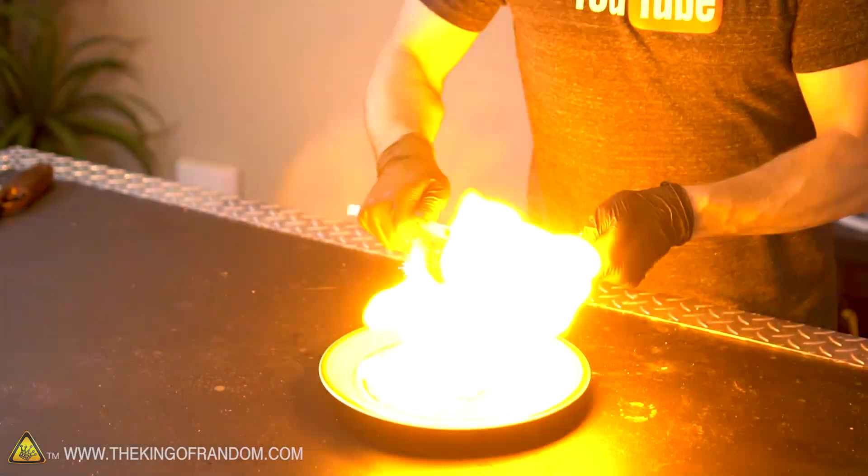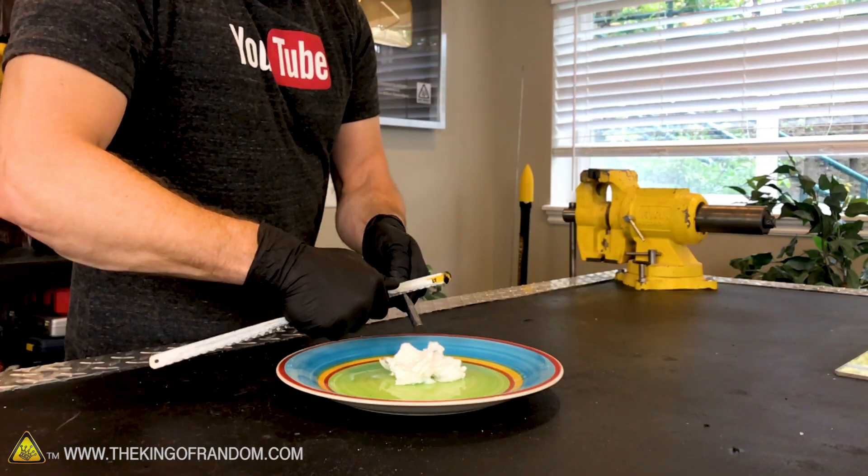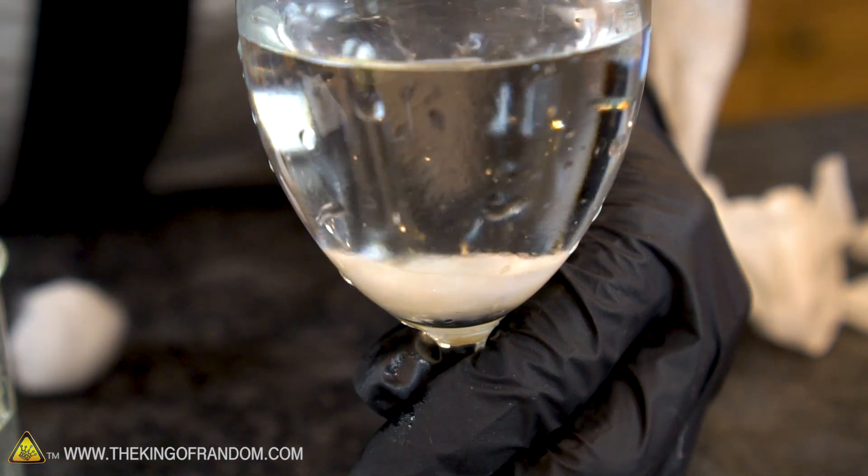Now for this experiment today, I thought it might be fun to try making nitro cotton, or gun cotton, flash cotton, whatever you want to call it. It goes by a lot of different names. Now whatever you want to call this stuff, the process of making it isn't very difficult at all. Very very dangerous, but not difficult. Let me show you what I mean.